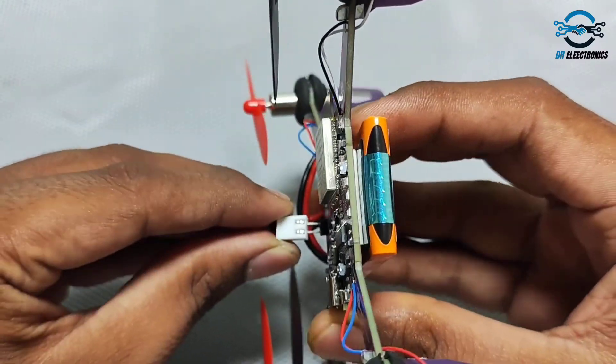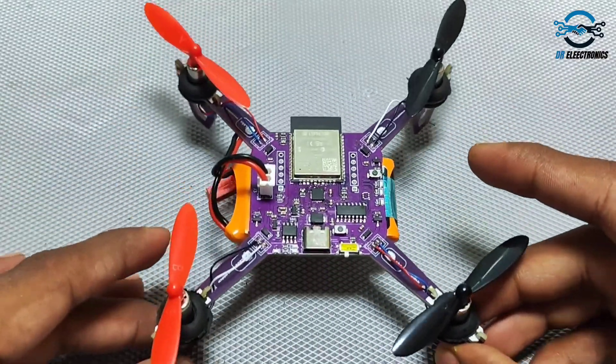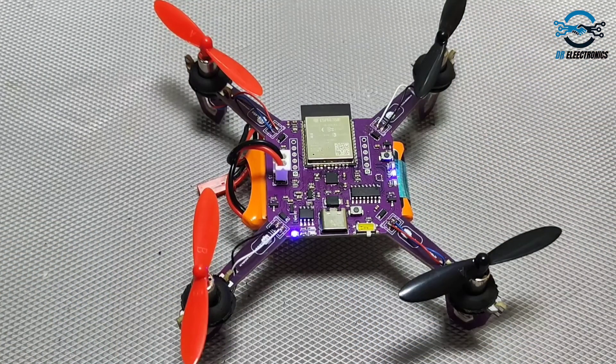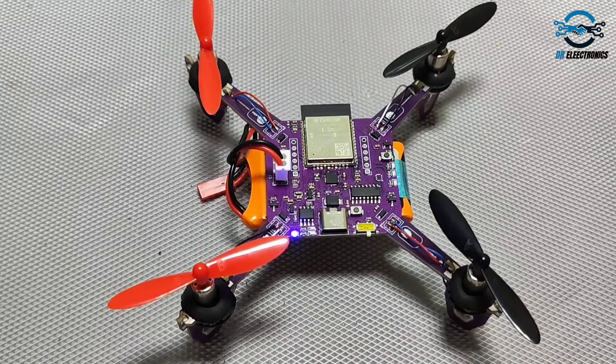Connect the battery to the drone and make sure you place the drone on a flat surface for its calibration. After starting, it will check the propellers and then it's ready to fly.